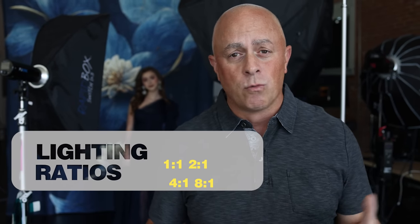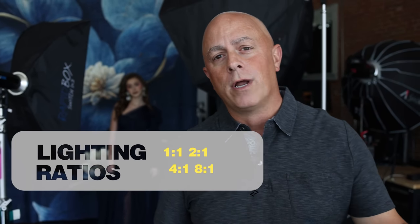These lighting ratios can be one-to-one where both lights are equal, two-to-one, four-to-one, or eight-to-one. I'll dive into what all those mean, and I'm going to show you the results — you'll be blown away that they are not difficult to execute. It just comes down to basic theory, and then you season to taste. You're the artist, the photographer, but you have to understand the rules before you can break them.